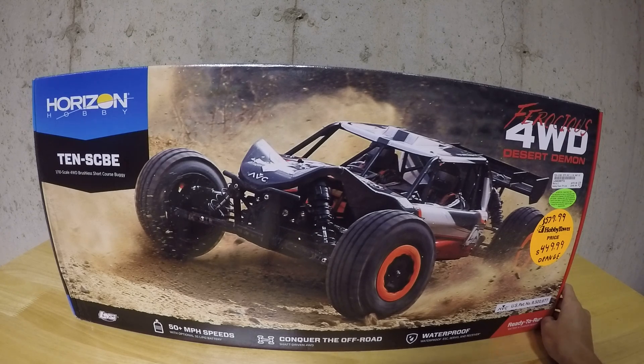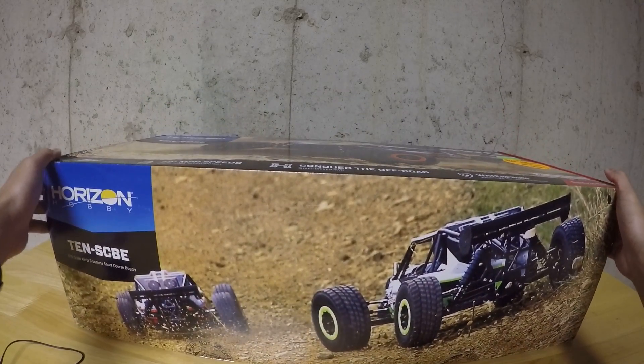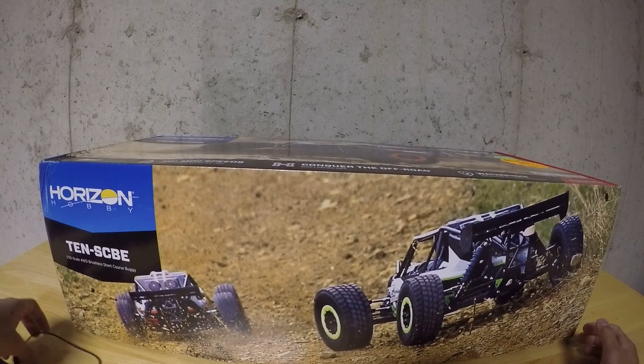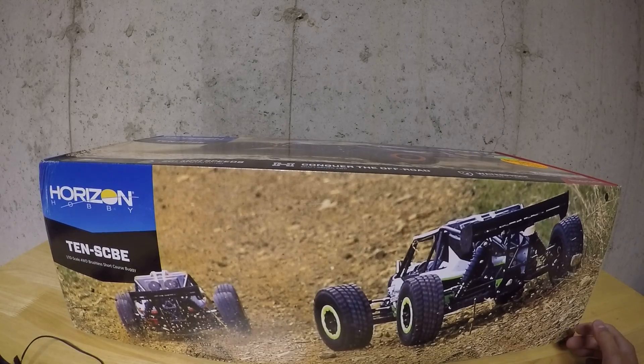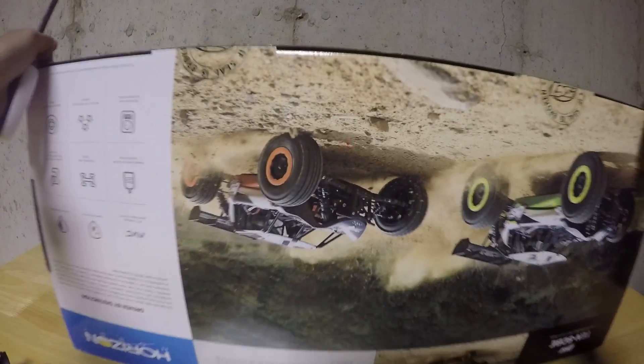I've been wanting this for a while and it took me forever to find one because it recently got discontinued. I think I like this version more — I wanted this one because the newer version, which is like the tenacity version, it's more plastic. This one has an aluminum chassis and some other stuff.